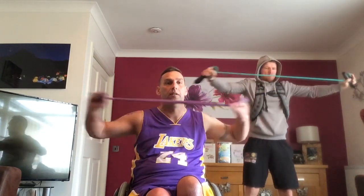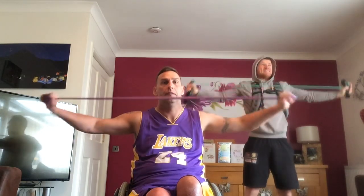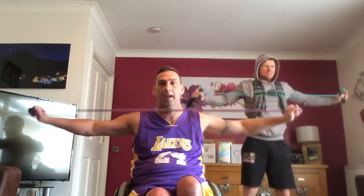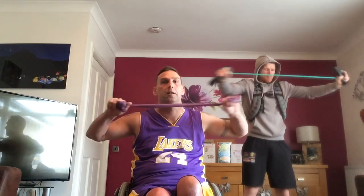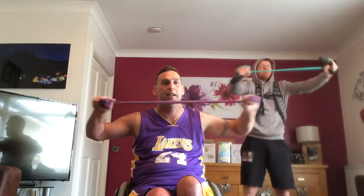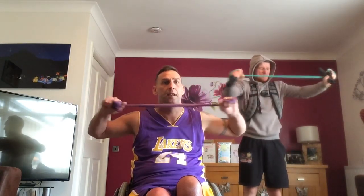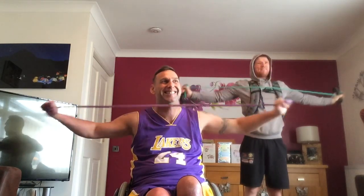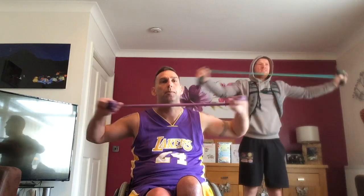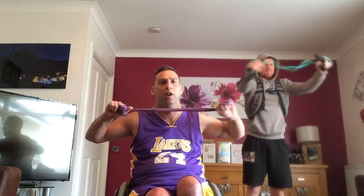One, two, three, four, five, six, keep going, seven, eight, nine, 10, 11, 12, 13, 14, 15, 16, 17, 18, 19, 20, 21, 22, 23, 24, 25. Perfect.